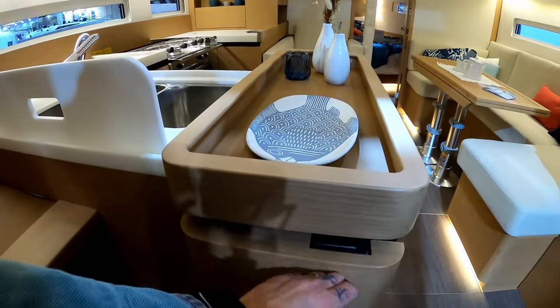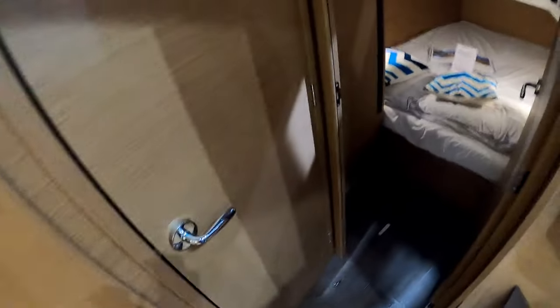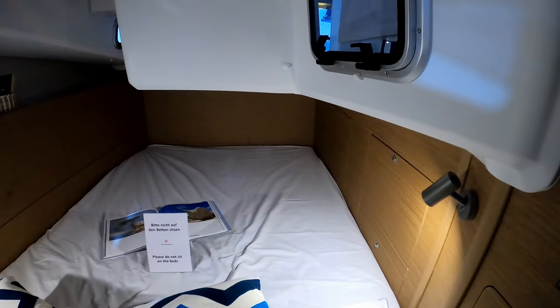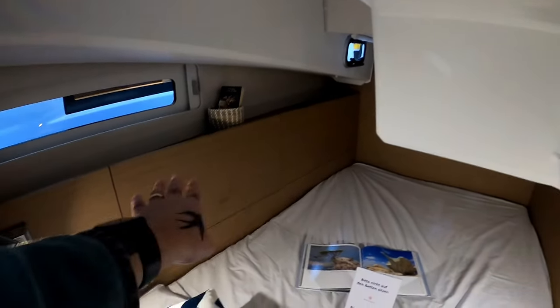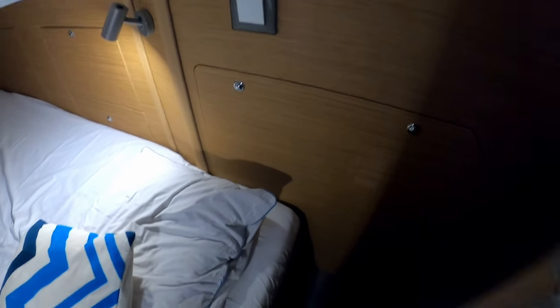There are some shelves here and really big fiddles at this galley island. Before we go into the galley and saloon, coming over to the starboard cabin — it pretty much mirrors the port side cabin. You have a nice double with reading lights that have USB charging on them, some nice drop-down cupboards, a mains plug, and USB charging. Behind the door you have access to your mechanical department, and once again another one of those lockers here.